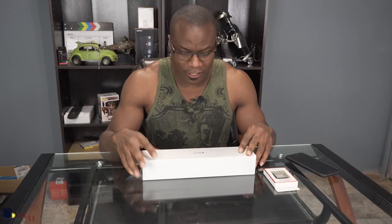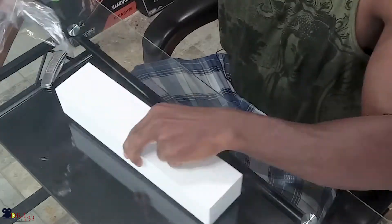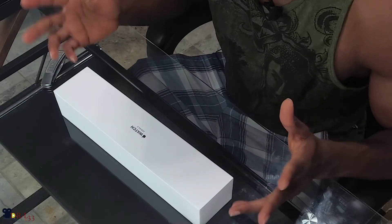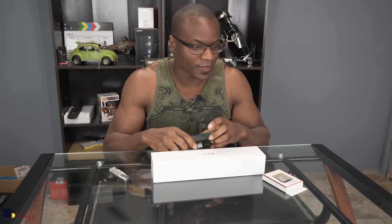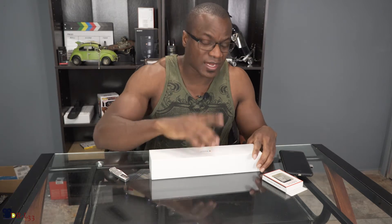So let's do the unboxing and see what's in here. My motivation for getting the Series 3 LTE version is because I do a lot of fitness activities, and having my phone in my pocket — I mean, you guys can see these things are pretty big — so lugging them around is kind of annoying. That's why I decided to try this out.